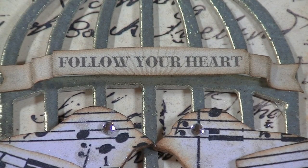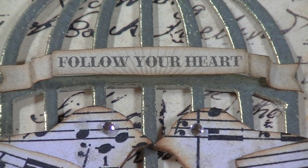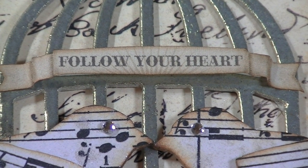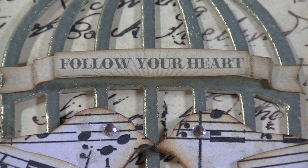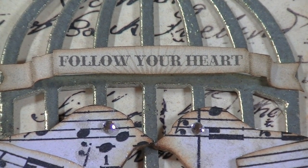Hi everyone. Today I wanted to share with you a mini album that I created using different paper collections. It's mostly Prima, the Almanac collection, which is the Printery Number Two. It just came out at CHA. And also I used a paper from the My Mind's Eye Follow My Heart collection, and the title of this mini album is Follow Your Heart.